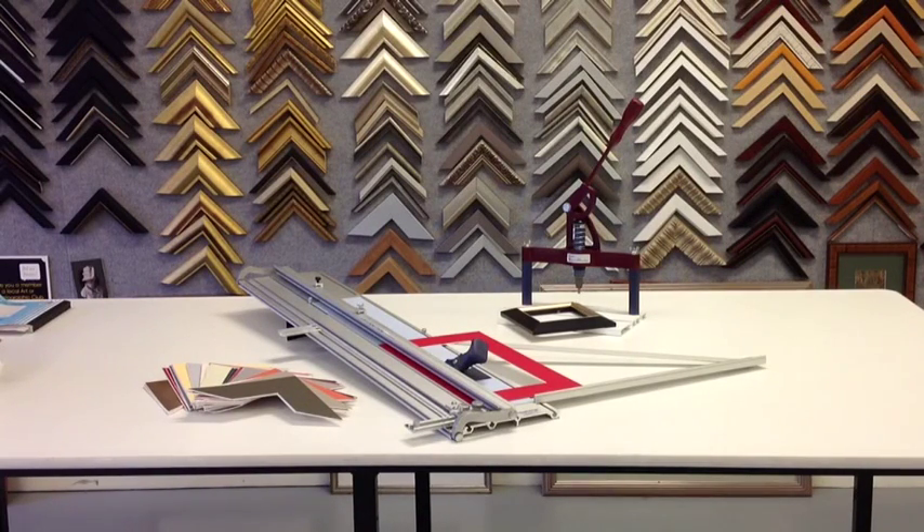Hello and welcome to our series of how-to videos for our DIY picture framing products. Whether you're just learning to frame or you've actually been framing for a while and want to take it to a home-based business, this series of videos will help you all the way through.